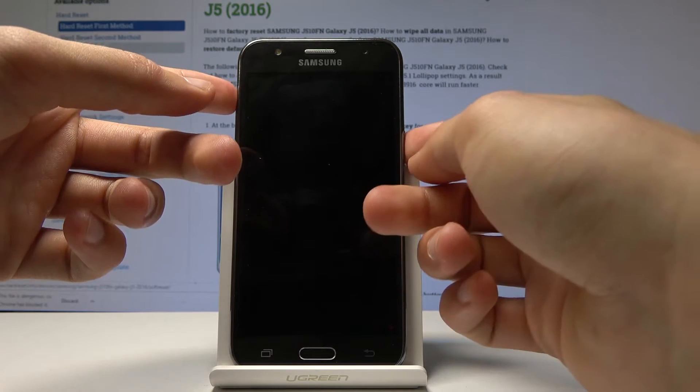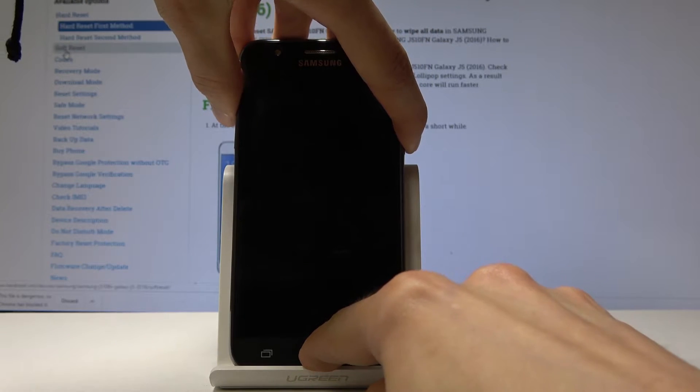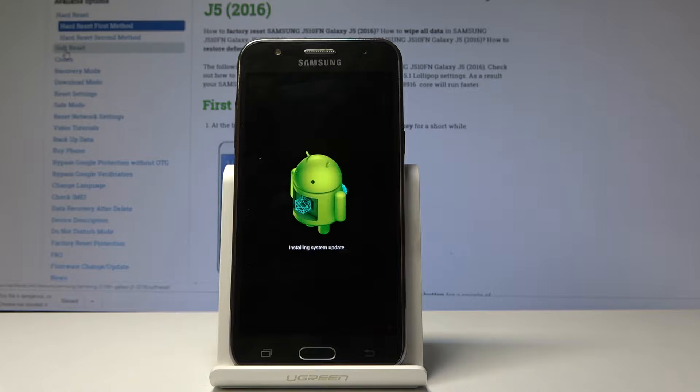Hold volume up, power key, and home button, and once you see the Samsung Galaxy J5 logo you can let go of the keys. Give it a moment.